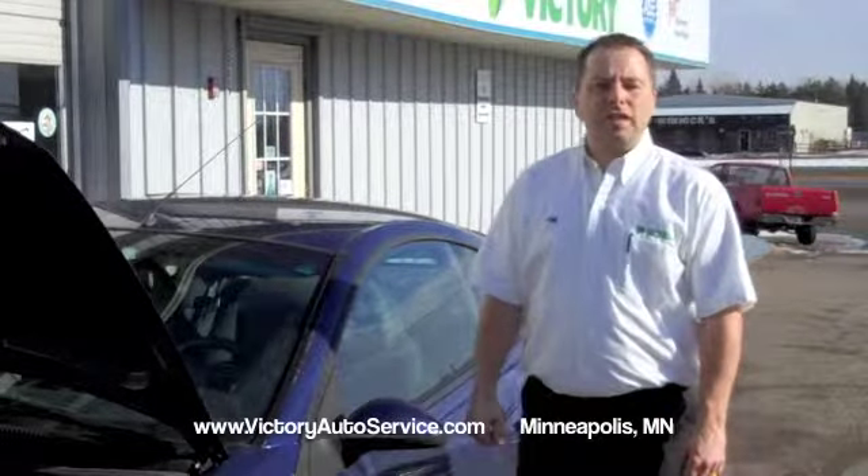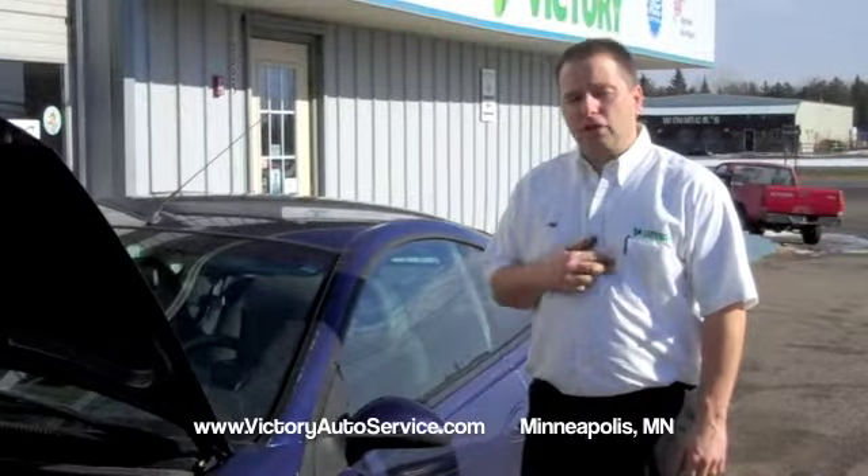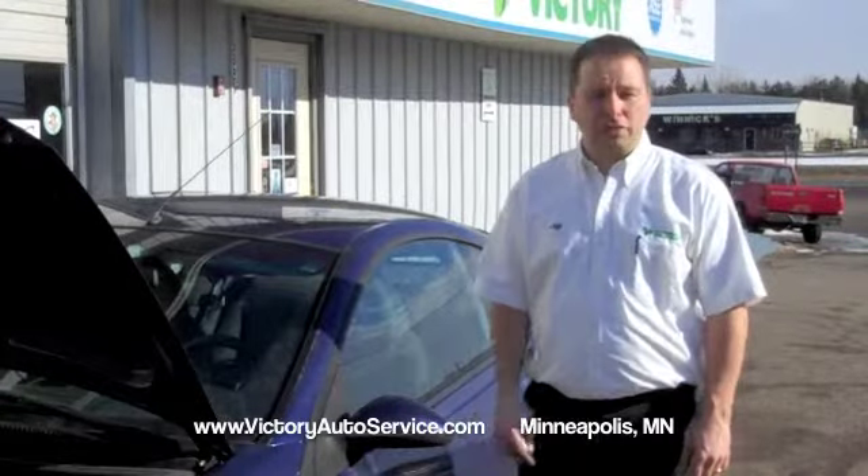Hi, I'm Jeff Matt, owner of Victory Auto Service and Glass in Minnesota. We have four locations in the Twin Cities area. I'm an ASE certified Master Technician, and I'm going to show you how easy it is to check your air filter today.